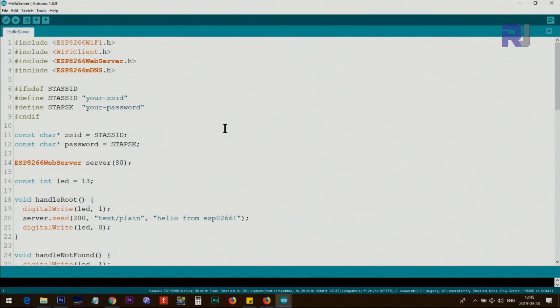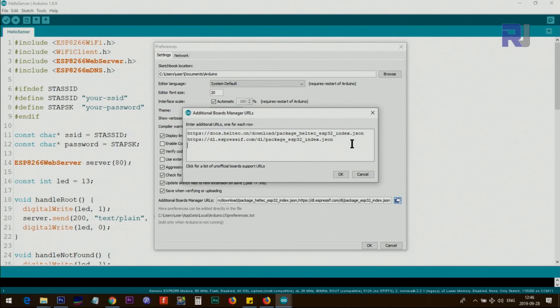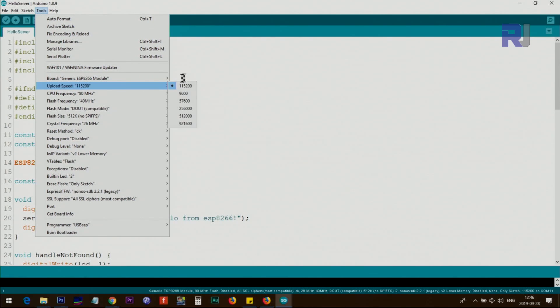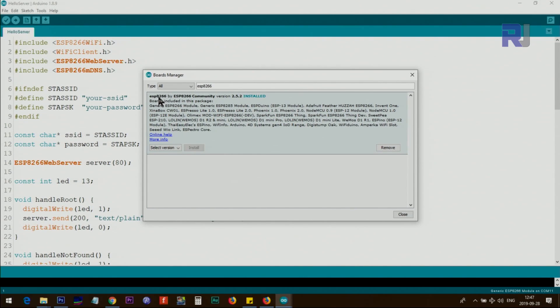The first thing you need to do is prepare Arduino for ESP8266. Click on File, then Preferences, then the Additional Board Manager URLs field. Paste the link I've provided, click OK. This link tells Arduino where to look for the board. Then click Tools, Board, Board Manager, type ESP8266, and you'll see 'ESP8266 by ESP8266 Community'. If it's not installed, click Install and wait for the progress bar to finish, then close.